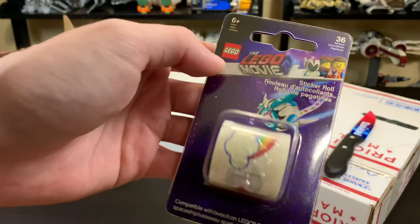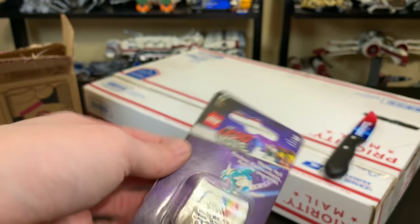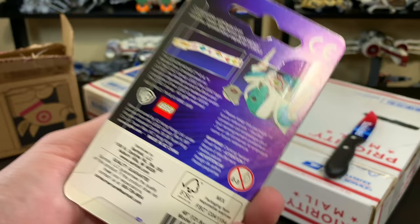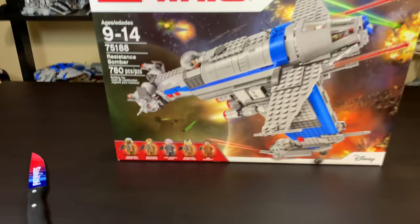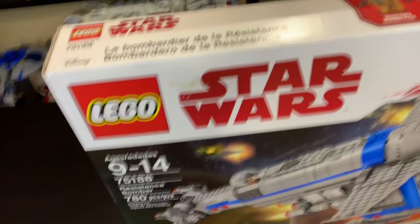Just got back from the gym and it looks like I have mail. I figured I'd buy a Lego Movie 2 replacement sticker roll for the Systar Starship — just in case I need an extra. It even shows you how to put it in on the back. It was only three bucks so I threw it in one of my Target orders and they shipped it completely separately — it probably cost them more to ship it than the product itself. And this is the brand new Finch Dallo edition Resistance Bomber. I now have Finch Dallo, which is awesome.